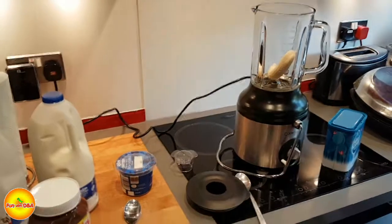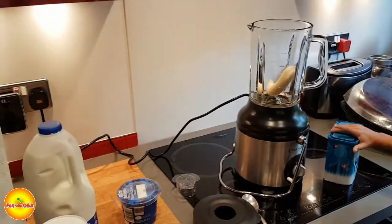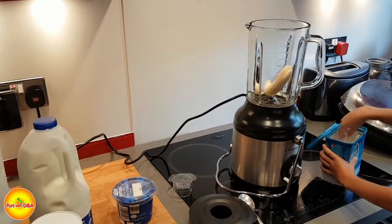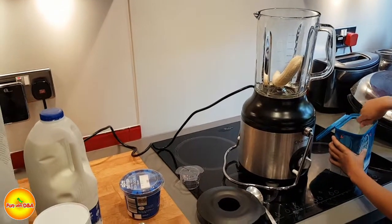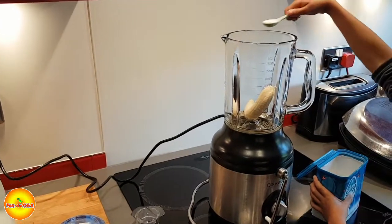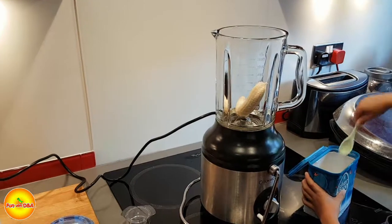Okay, next. Just put some sugar. How many spoons are we going to put? Let's put two. Are you going to spill it? No. I can't believe it. Okay, one more.